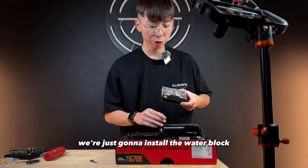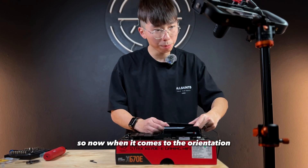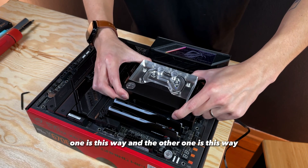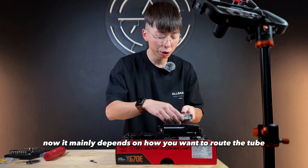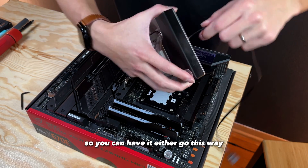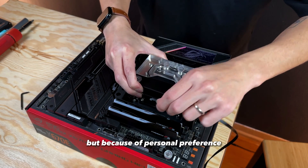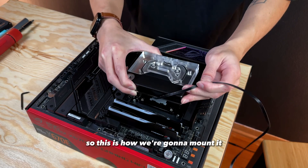After spreading the thermal paste, we're just gonna install the water block onto the motherboard. When it comes to the orientation, you can do it two ways. It mainly depends on how you want to route the tube and also the direction of the ARGB cable. So you can have it either go this way or this way. But because of personal preference, we would like it to go this way instead, so this is how we're gonna mount it.